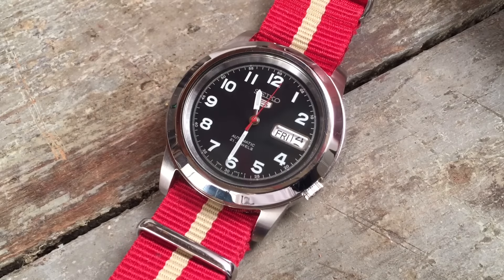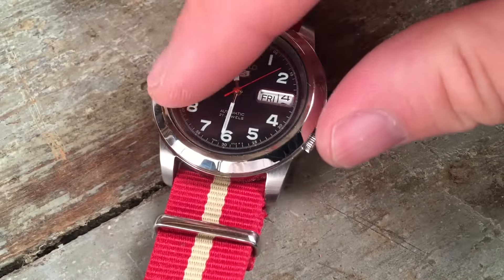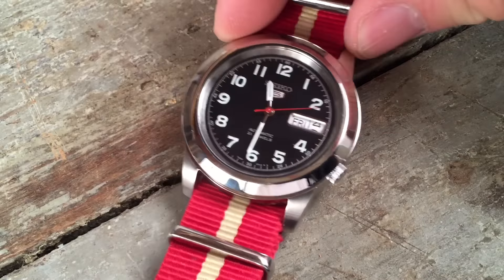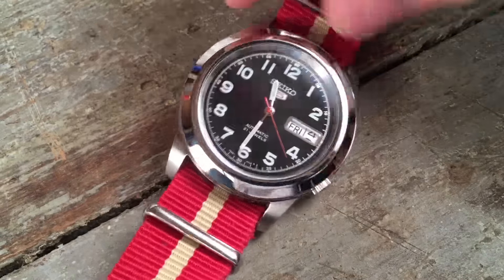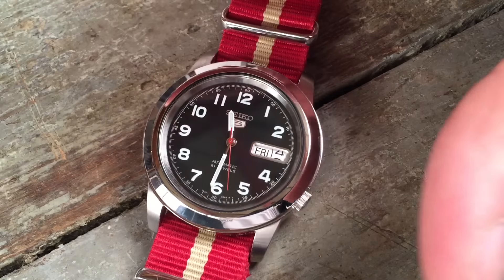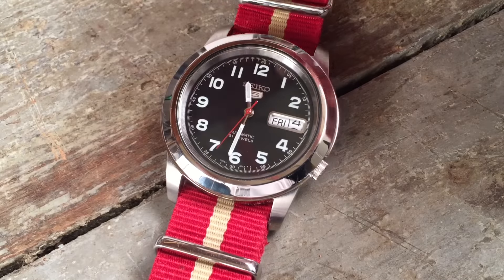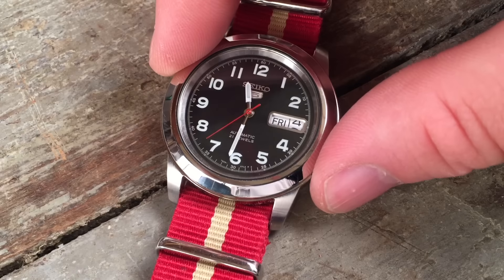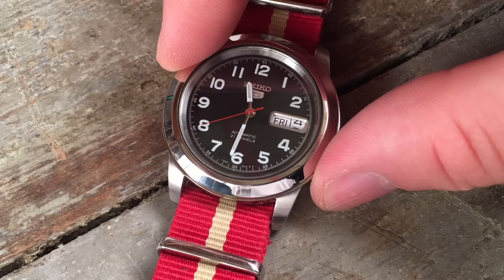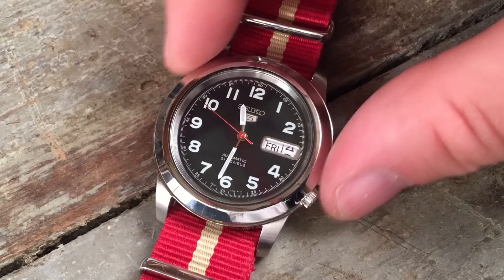This is a 38mm watch with a total of 12mm of thickness. It has 20mm lugs and a Hardlex — Seiko's proprietary mineral crystal. It also has a display back. You can see that it's basically a polished case throughout, with a recessed crown at four o'clock. This adds up to the traditional Seiko 5 definition: having a day and date aperture, being water resistant, having a crown recessed to four o'clock, plus the more technical Seiko 5 aspects of the Diaflex mainspring and DiaShock shock resistance system in the movement.